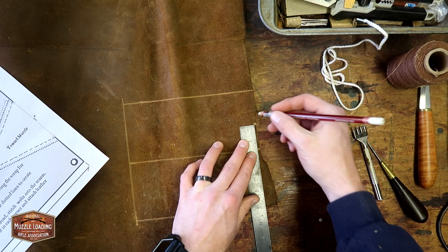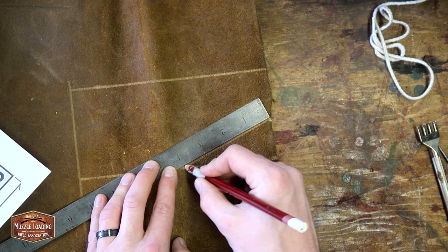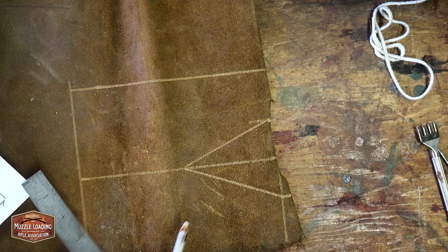This is a simple cow's knee or lock cover. There are a lot more complex ones out there that I've seen — some will do a lot to make the stitching and the pattern follow the shape or the profile of their flintlock. As this one ages though, the thickness of the leather and the oil already in it is going to lend itself to shaping over time to the rifle that it's attached to.